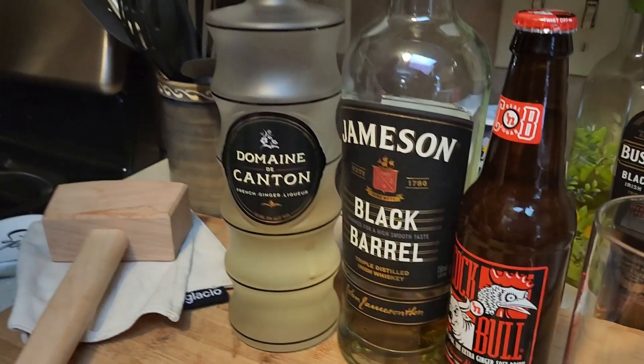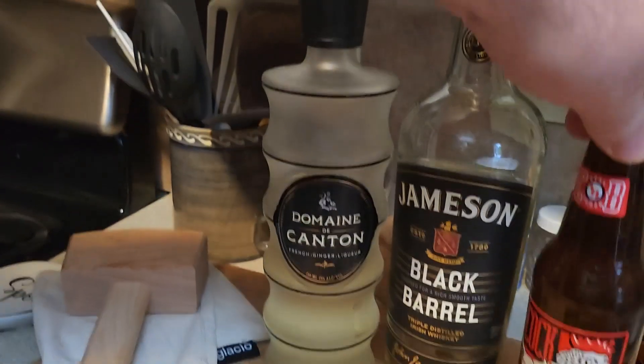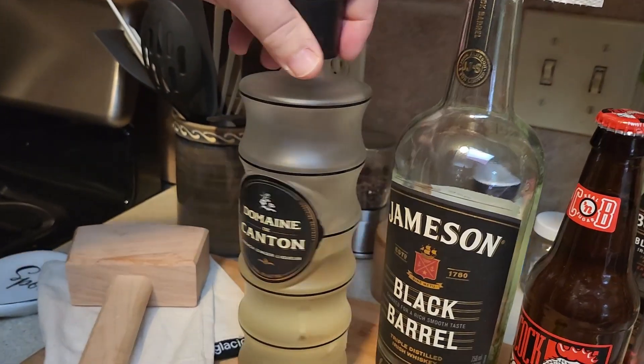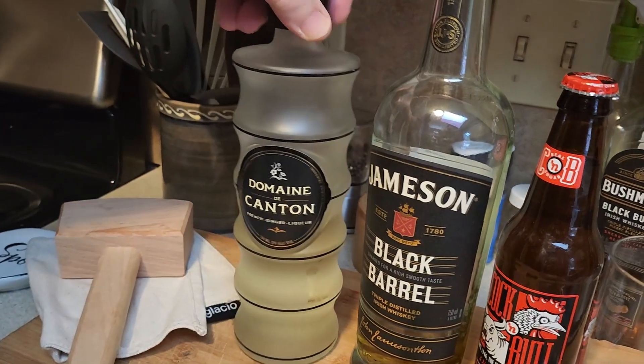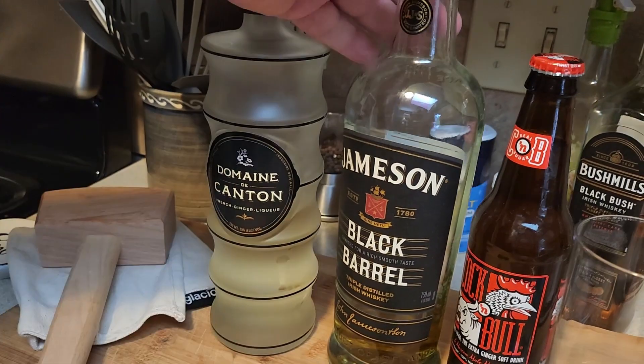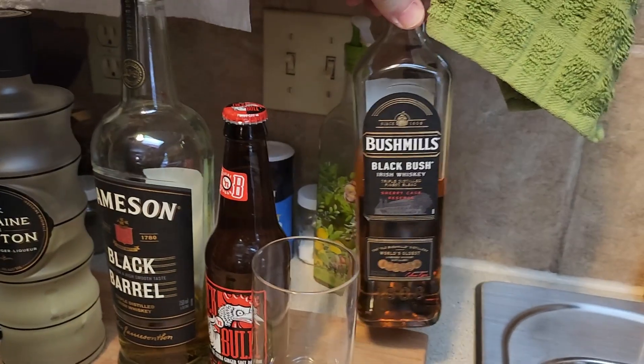That bottle is so pretty — that's the Domaine Canton. It's fancy, it's very French. Now, we're almost out of Jameson, so the first drink will be Jameson, and subsequent drinks will probably be Bushmills.